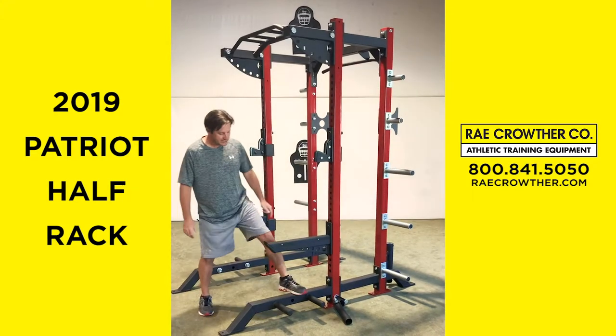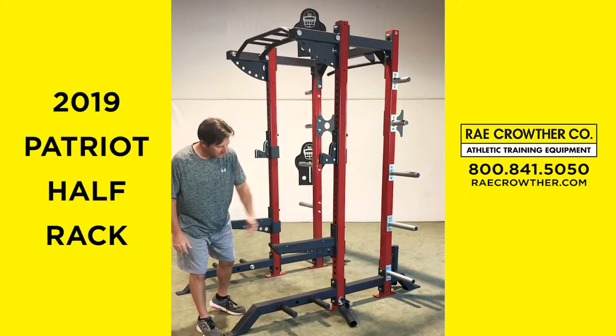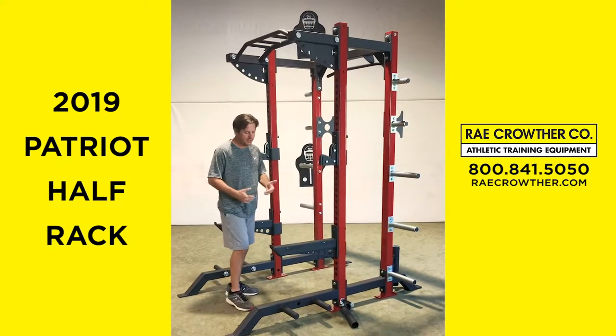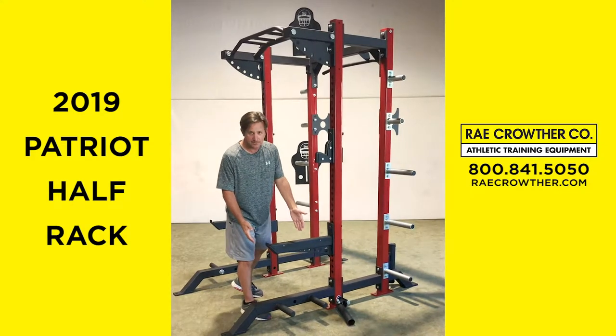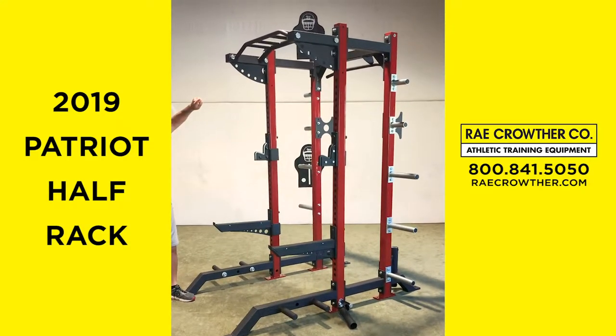All the way down at the bottom, we have our extended leg. A lot of half racks have the leg extending from the ground. This does allow sumo squat or wide squat, but we have our multiple band attachment posts, right and left obviously. You can use them up top if you like.